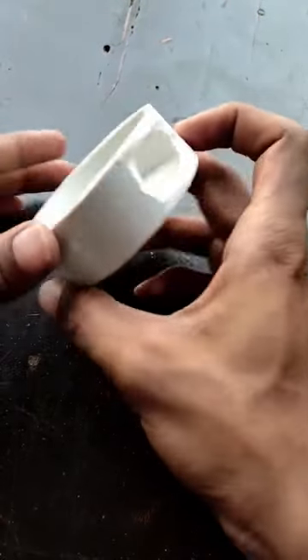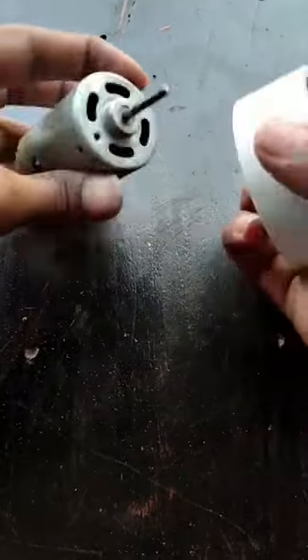We are going to have a blur here. We have a PVC cap here. We are going to hold a cap here at a DC motor.